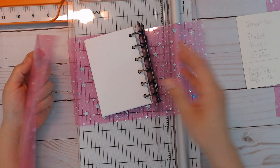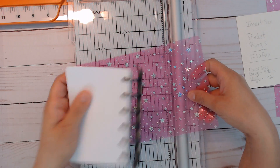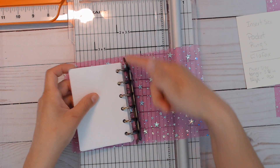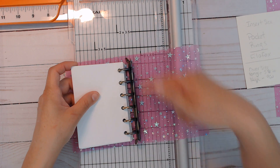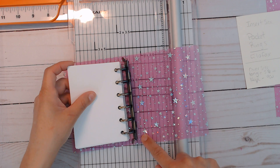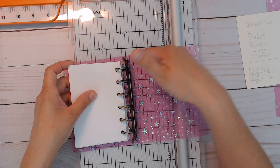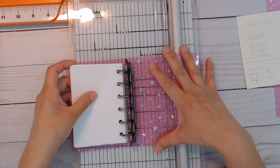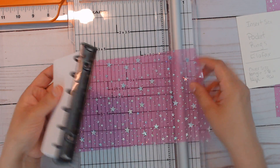I took my sheet, placed the rings down on it, and figured out where the top and bottom should end. I was watching a YouTube video of somebody showing their planner, looking at where the edges are to know the width, and I just came up with five and a half inches.